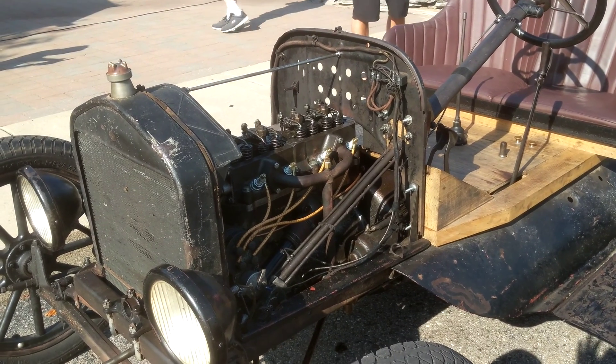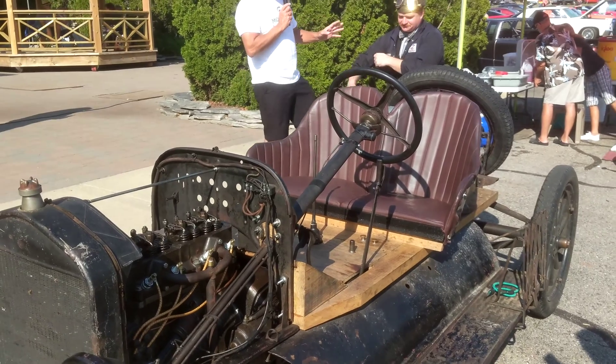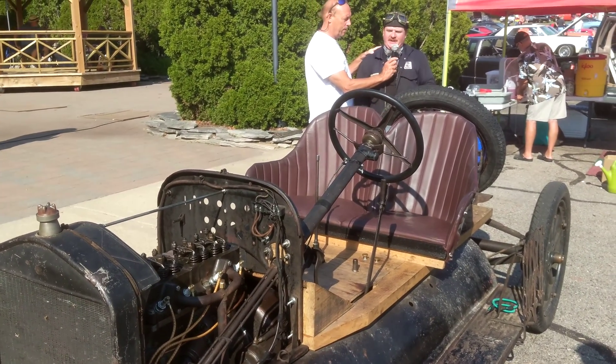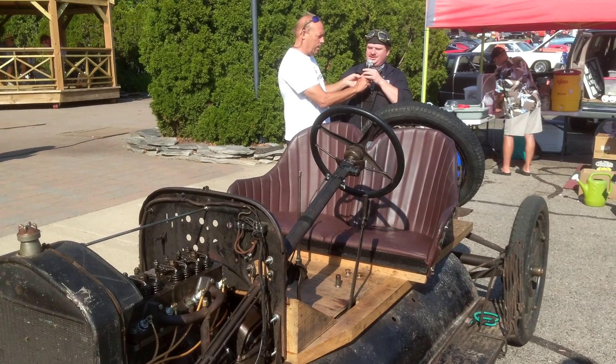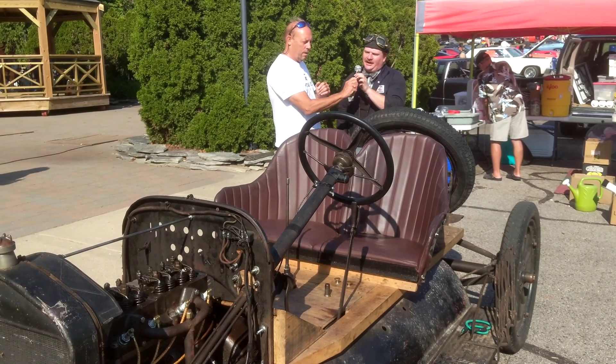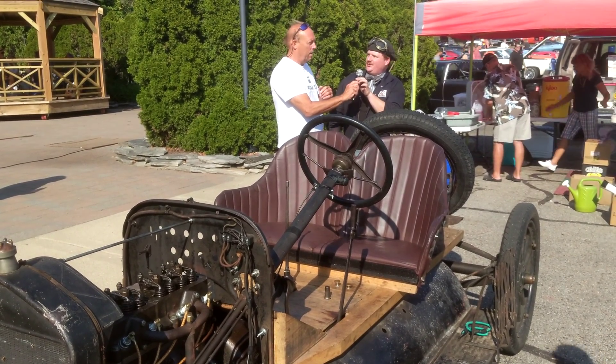We're right here with Steve, and Steve has got a '23 Model T. Steve, tell us all about it. So it's a 1923 Ford Model T Speedster with a 1928 Chevrolet head. The idea is it's the late '30s, early '40s hot rod, and the way to make the Ford go faster is to put Chevrolet parts on it.